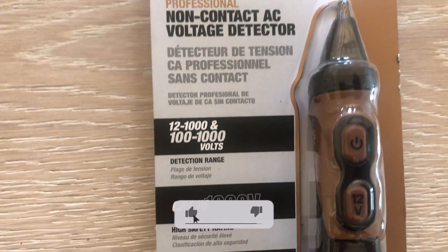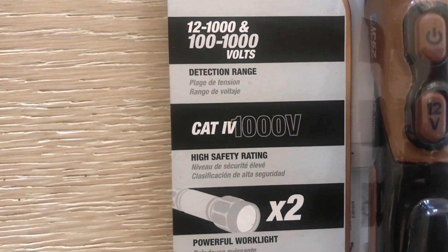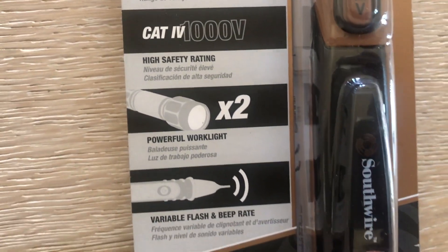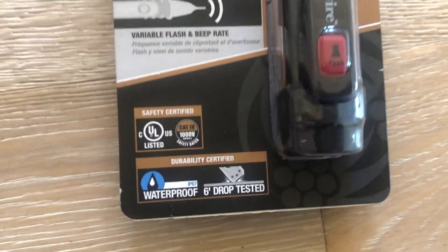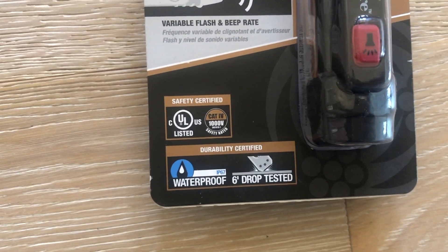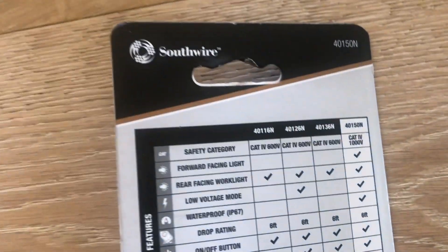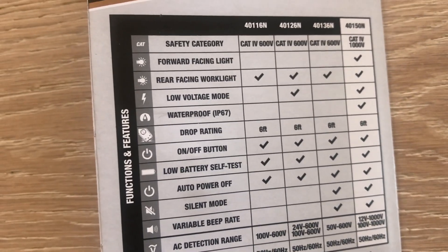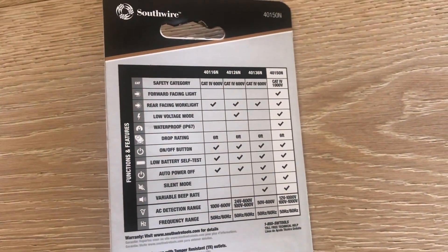This is a professional non-contact AC voltage detector. Notice there are two different ranges: 12 volt to 1000, and 100 to 1000. There are two different detection modes, a high safety rating, and it includes a work light as well. This one has everything you need — all the functionality. This is the top of the line model that Southwire carries, so you can't go wrong with it.